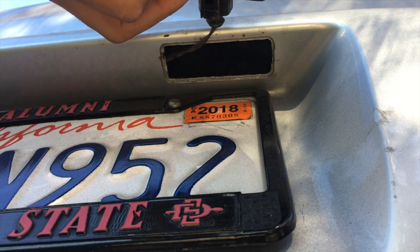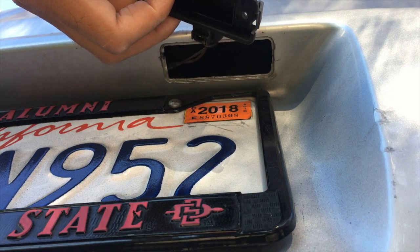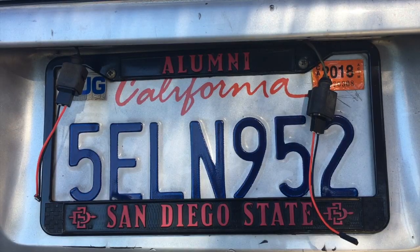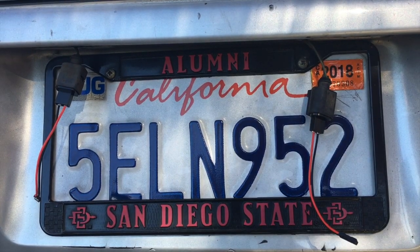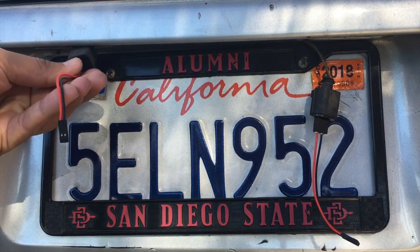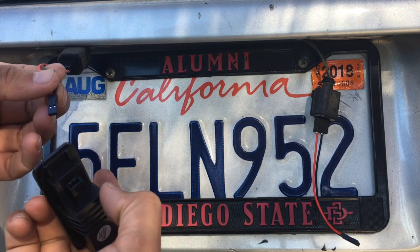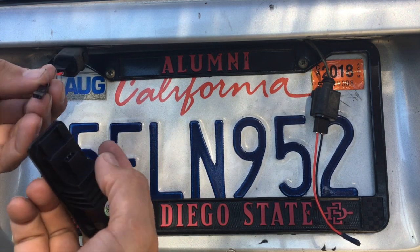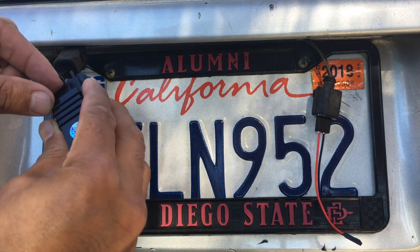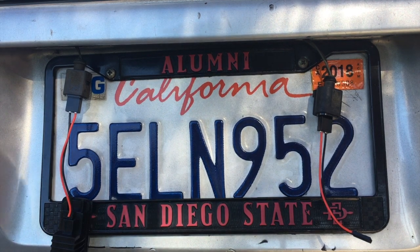On this one you gotta push the clip in to get it out properly, then just pull it out. Alright, so I got the adapters on there and this will plug into the new housing — there's the other one.